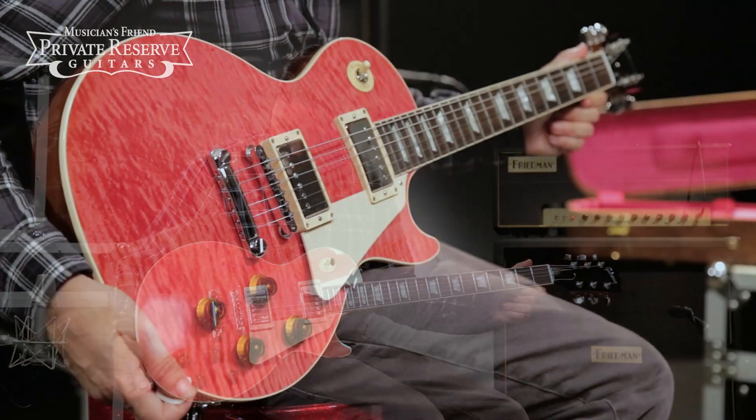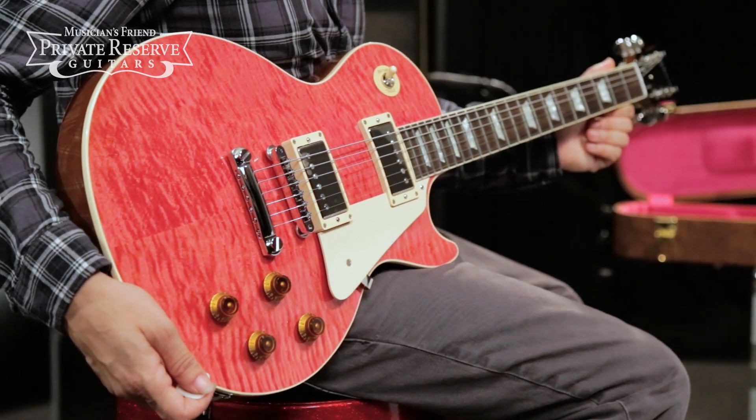Really nice tones out of this guitar, and very, very comfortable to play — really nice to look at as well. Really like the flame on this one. Have a great day.